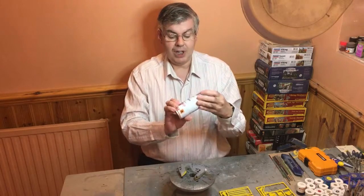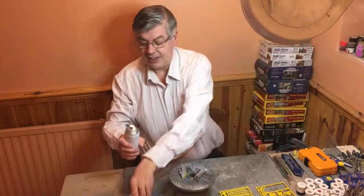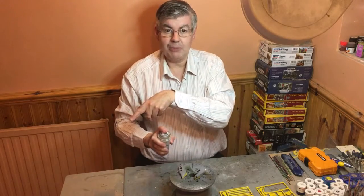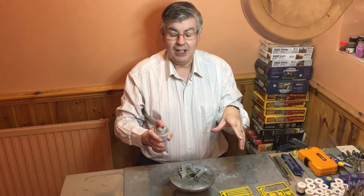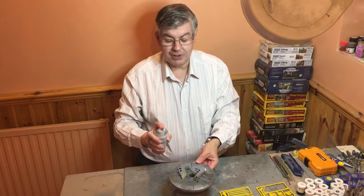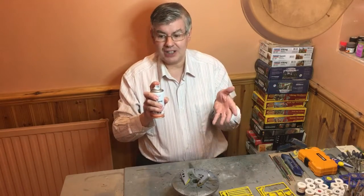Then I will prime using a Humbrol primer — take the lid off, shake it. Normally I would do this in a spray booth, but having the spray booth in front of us makes it difficult for you to see, so I'm doing it booth-less. I'm in my kitchen, which has an extractor fan and is fairly airy. The Humbrol sprays don't smell that much, not quite as bad as some others.